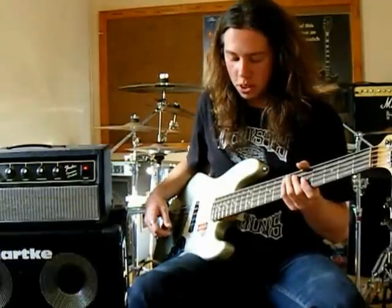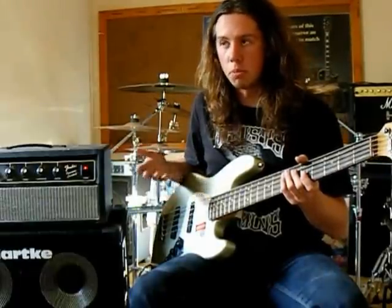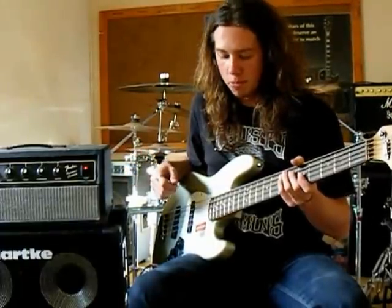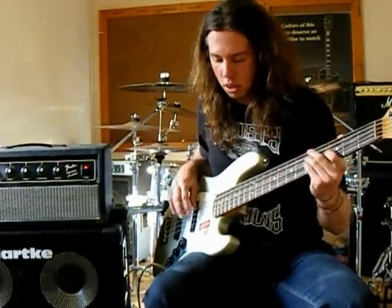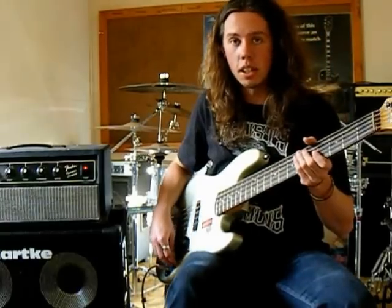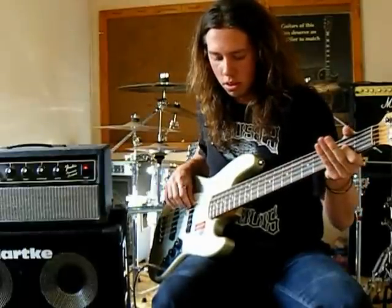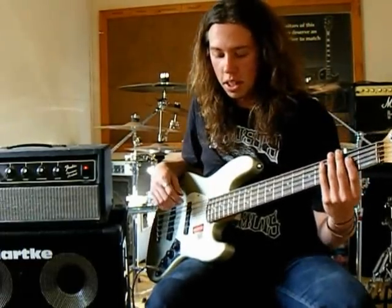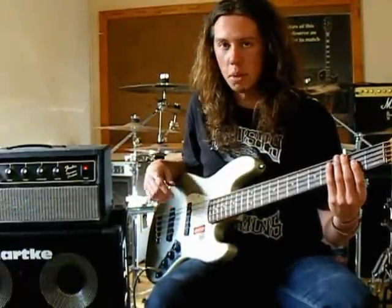The first channel I'm going to demonstrate is the Clean Grunt Boost. I've got the level full on, so I'll be able to show you the maximum amount of boost you can get out of it, and then you can adjust from there as to how much less you want. So this is Bypass... and now this is the Clean Grunt Boost. As you can hear, there is a massive amount of volume boost there.